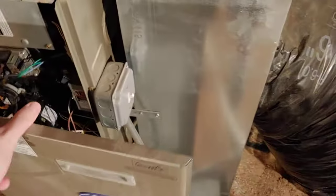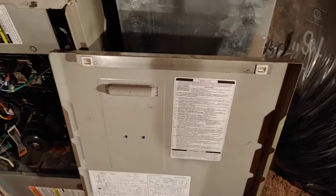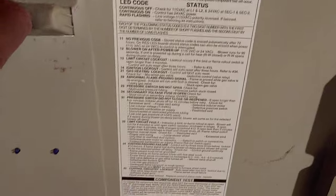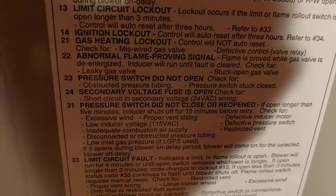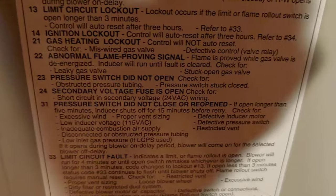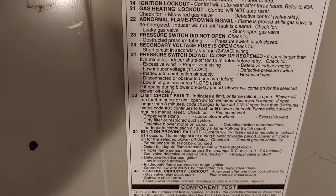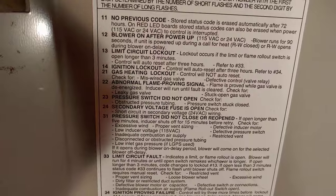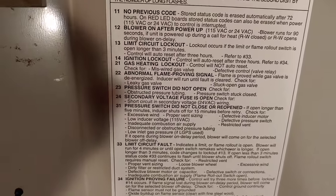I looked it up on YouTube. Like most homeowners, we just take this door off, look inside and say, what's going on, what's broken? We don't know, because we're not heating and air conditioning licensed. They said you got to find the LED code and look on the back of your furnace door. I thought I had to take this off to get to all the codes. When it flashes two-three, it says: pressure switch did not open, check for obstructive pressure tubing, pressure switch stuck closed. I'm like, what the heck is a pressure switch, and why would it be obstructed after 15 years?